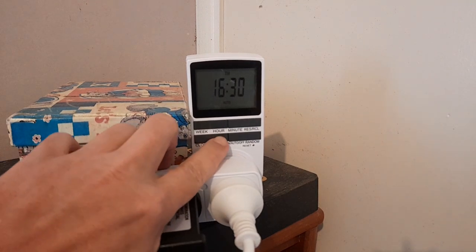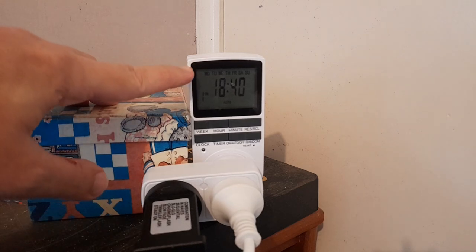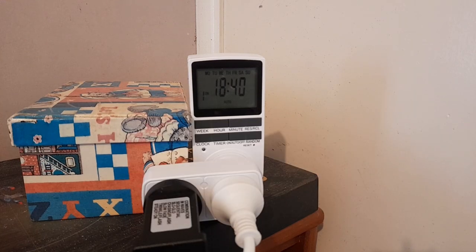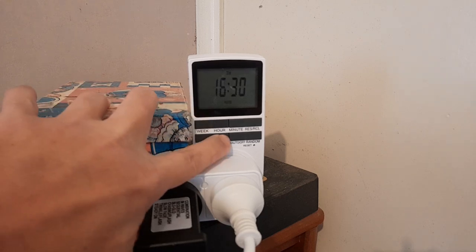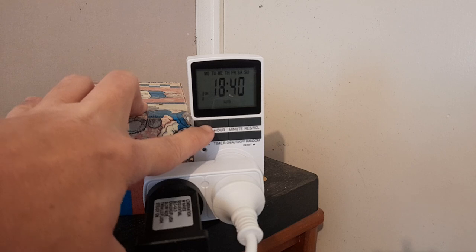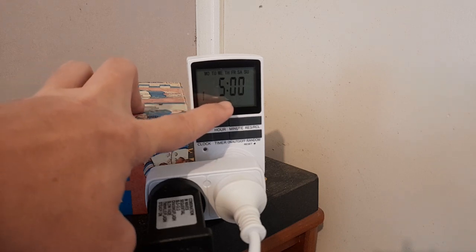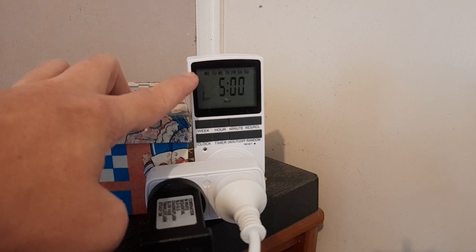Then go to timer — if you press the timer button, you'll see a selection of days across the top. There's a whole heap of different settings in the instruction manual. I've got mine set up for seven days. You'll see it shows number one and 'on' — that's when you want it to turn on. You set the day of the week, hour, and minute. Then once you press timer again, it'll show 'off' beside the one, and then you set the time you want it turned off — just hour and minute, no need to change the day again.